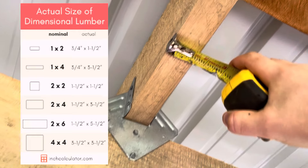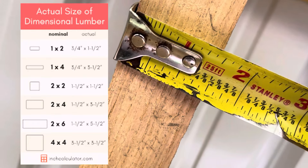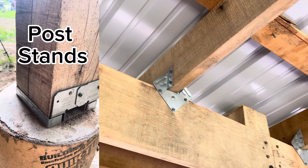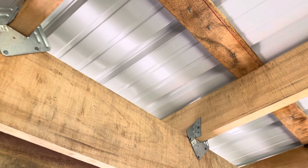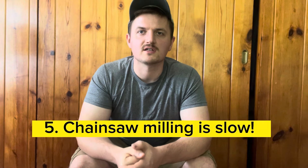I would also recommend making your lumber dimensional as opposed to nominal. The chart on the left here describes this. The advantage of milling dimensional is that all of your rafter hangers, post stands, etc. are all made for dimensional-sized lumber — you'd be hard pressed to find hardware for anything that's nominal.